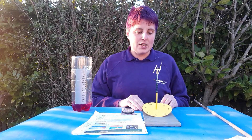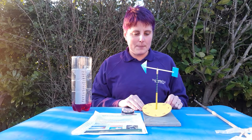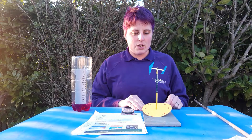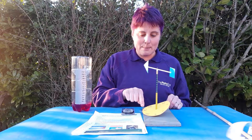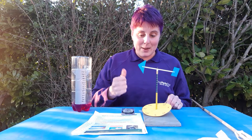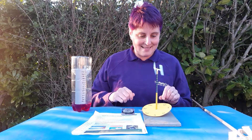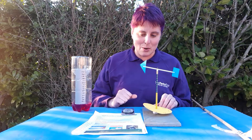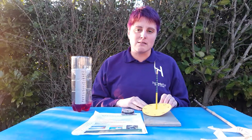Once set up, bring the instrument outside and let the arrow on top catch the wind and move around. When it settles, have a look at what direction the wind is traveling. Right now for me the wind is blowing in a south-easterly direction, but it keeps changing — now it's north-westerly. Measure where it settles to determine which direction the wind is traveling.